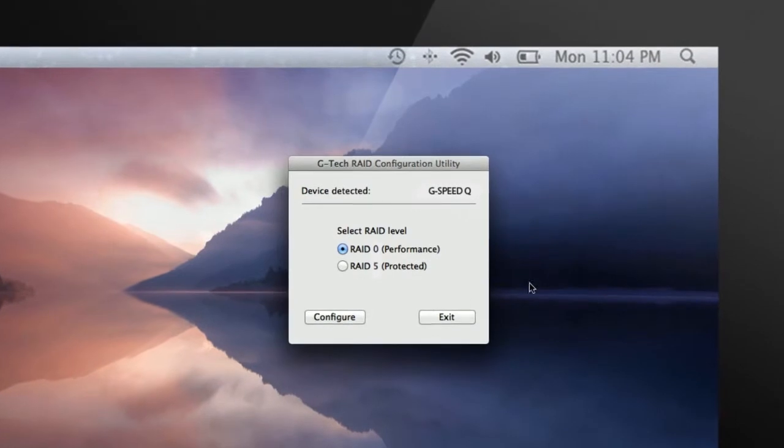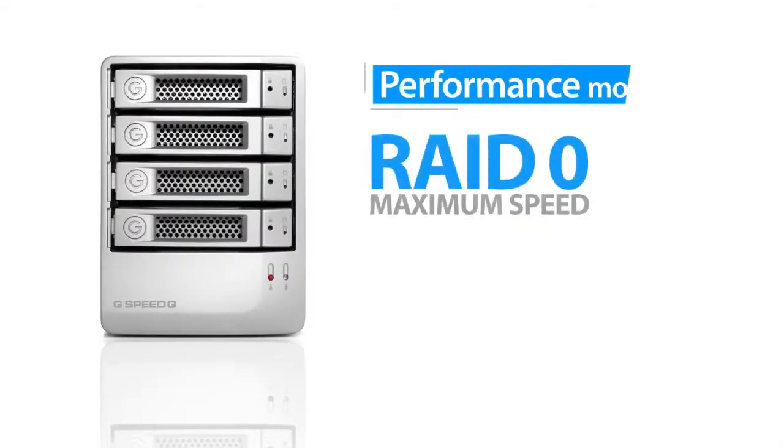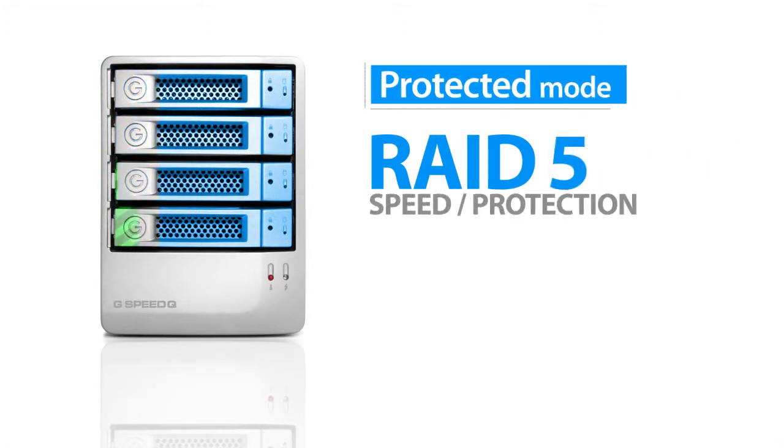G-Speed Q can easily be configured in performance or protected mode. In performance mode, all the drives work together for maximum speed. In protected mode, 25% of the capacity is used by the RAID controller to actively protect your data, giving you great performance and reliability.